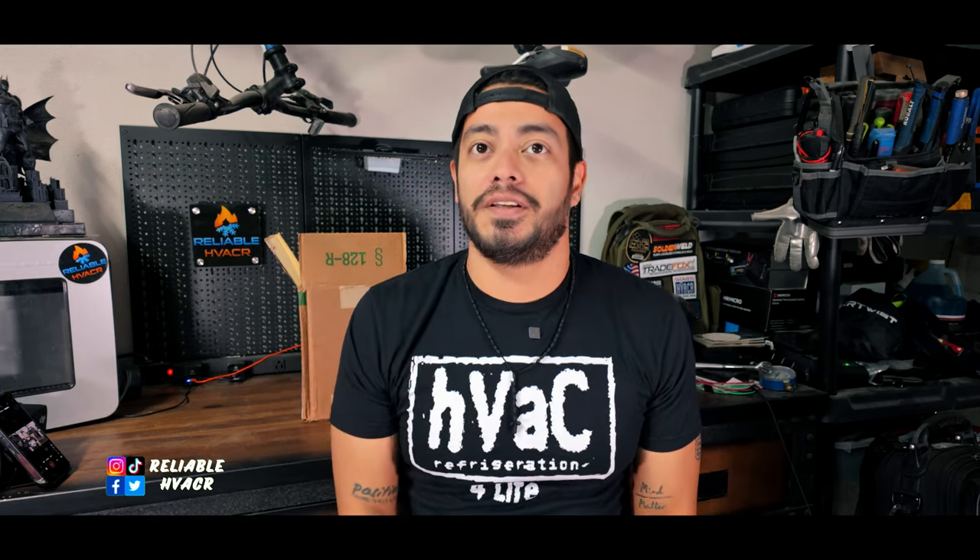Hola, bienvenidos, welcome and welcome back. If you're new here, please subscribe, drop a like, comment - you know the deal.